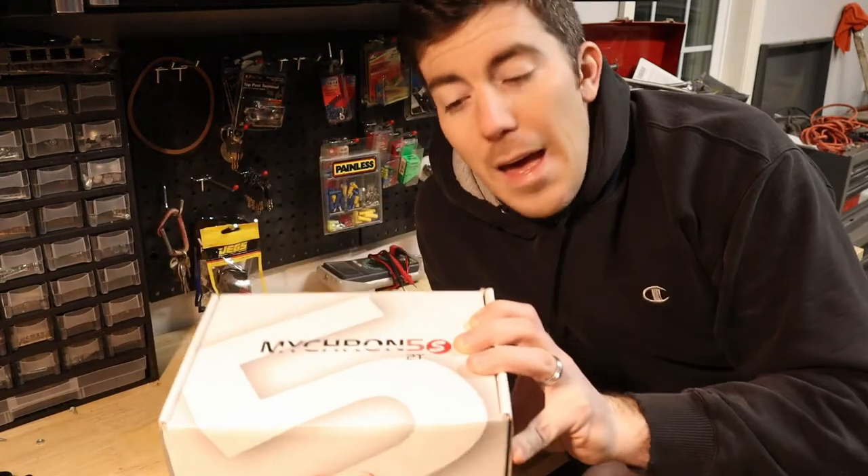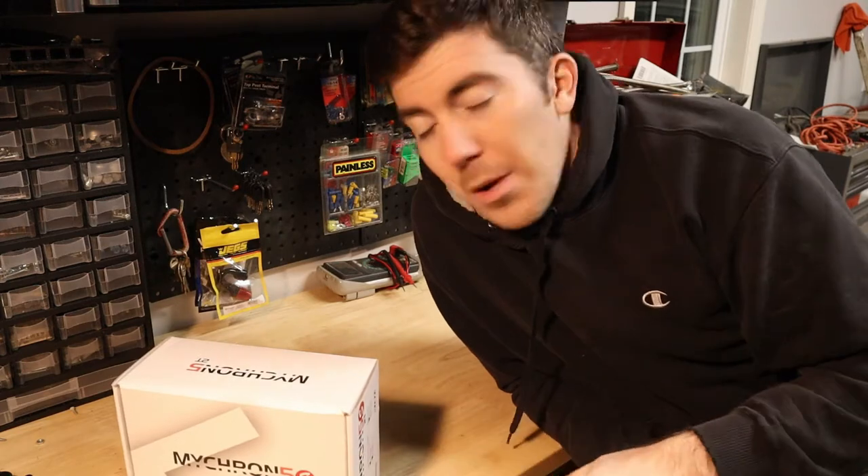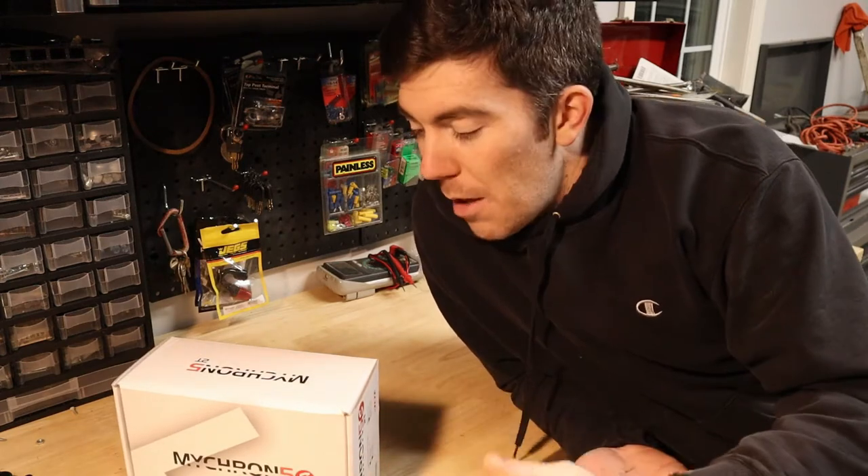Today I'm going to be unboxing the Micron 5 S model. This is actually a 2T variant, so I have two temperature sensors in this one, and this is the S model that just came out.